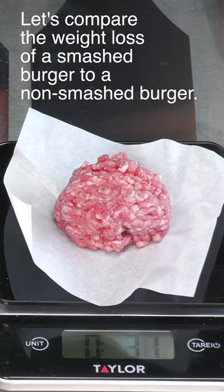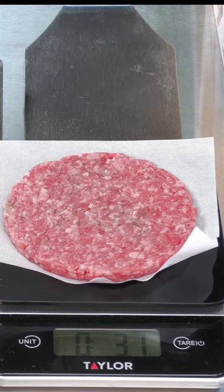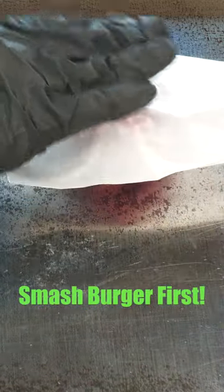As you can see, it's 3.1 ounces, and here is a patty that I made and it is also 3.1 ounces. I'm going to start with that smash burger first.